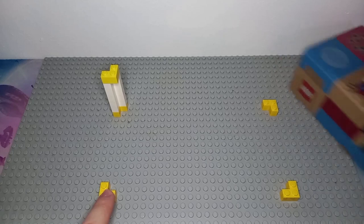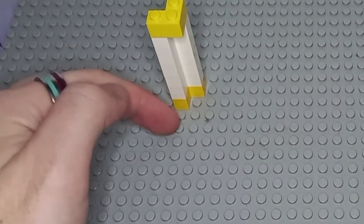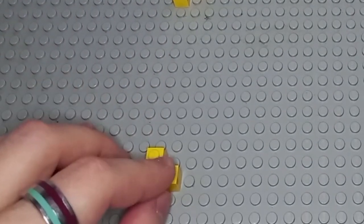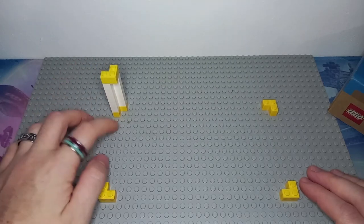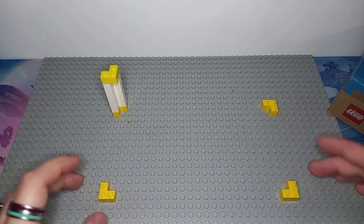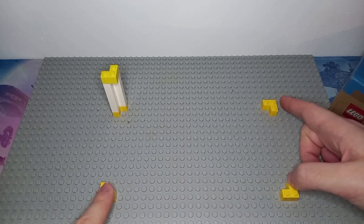For the depth of the box we have 12 studs, and of course it ends up being 6 bricks in height, or 18 plates if you prefer that measurement. So it's quite nice that it's 12 studs deep — 23 is a bit of an uneven number, but it works well.